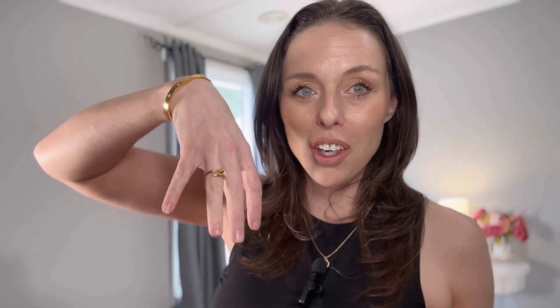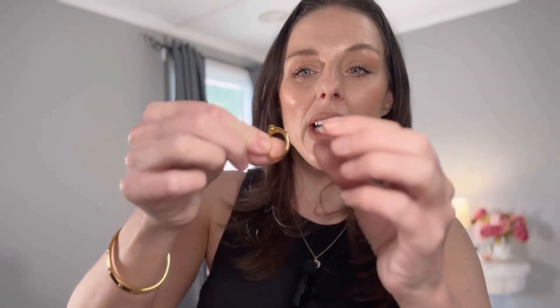This little ring is also from Amazon — it's their dupe for the Cartier nail ring, and she's really, really pretty. I got it in gold. I did get it in a size eight and it's too big, so I'm going to wait until the size seven restocks and get the right size, but I really like it.